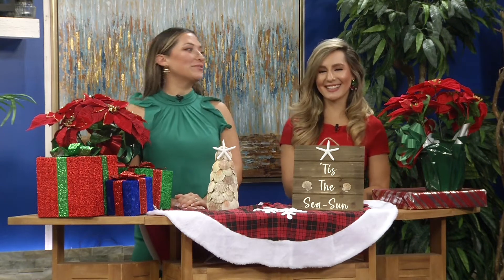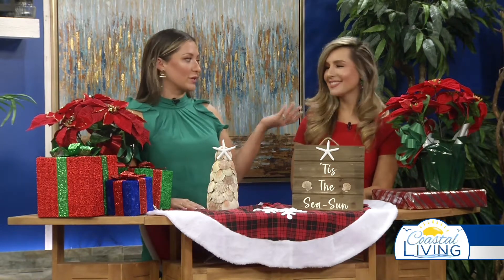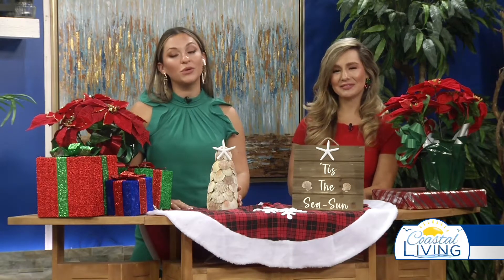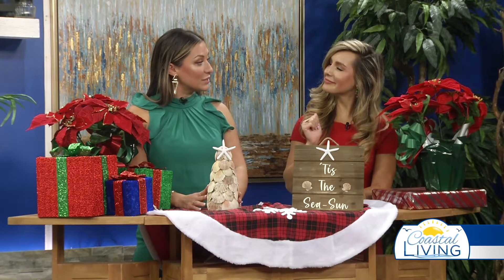We just cannot get enough of Christmas in July, can we, Jocelyn? Throughout the entire show, you'll see more and more beautiful items here on the set that'll get you in the Christmas spirit. And one thing I really love is this concept of a coastal Christmas, considering we live in a beach town, and it doesn't ever really feel like Christmas Christmas, except for the two times it's snowed in our lifetimes. But there are some really cool crafts that you can do, whether it's cold or hot outside, with things that you collect from the beach — earlier, you mentioned collecting seashells.